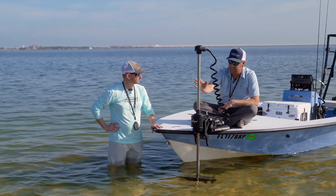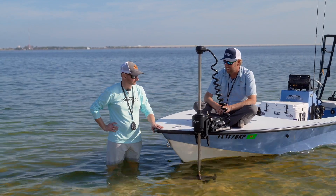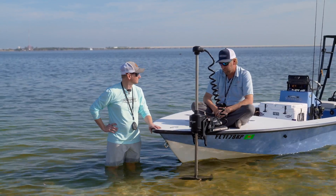Between the titanium shaft, which is indestructible, lightweight, and corrosion resistant — it's not going to break or splinter — we can offer a lifetime warranty on the shaft. That's insane for a trolling motor.